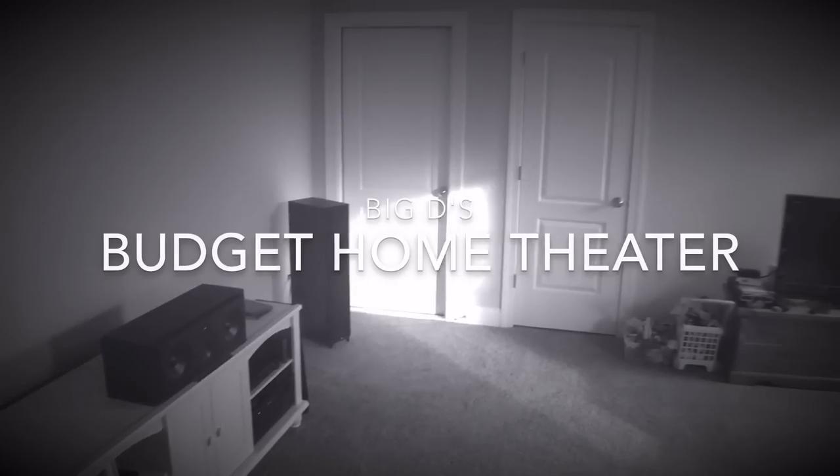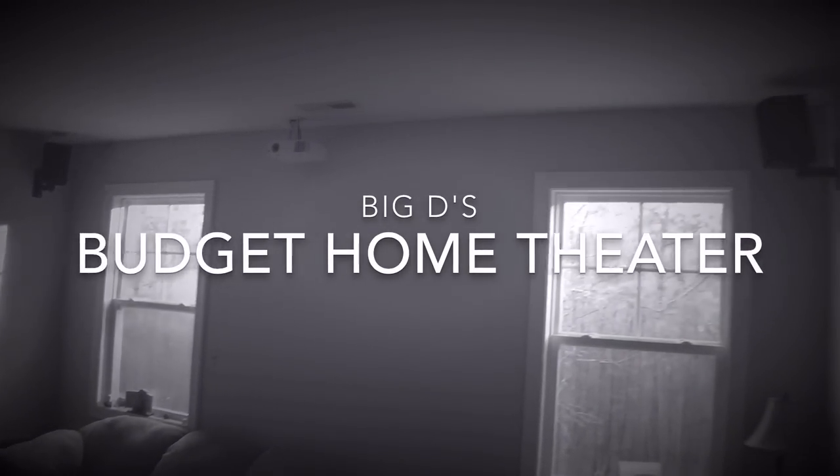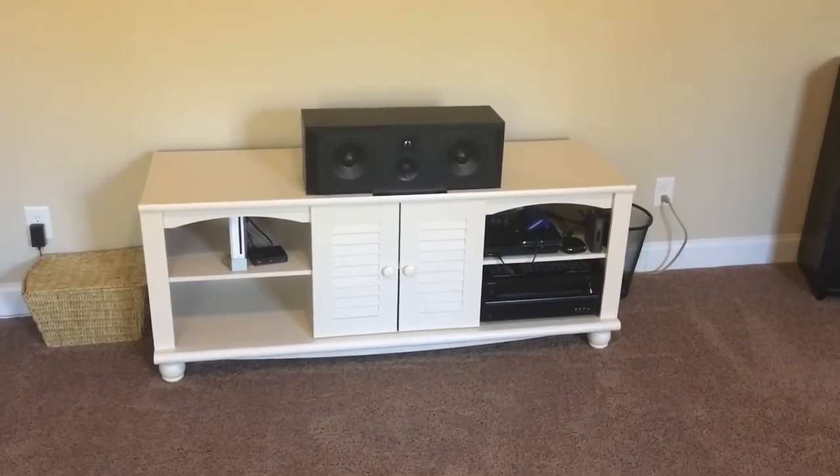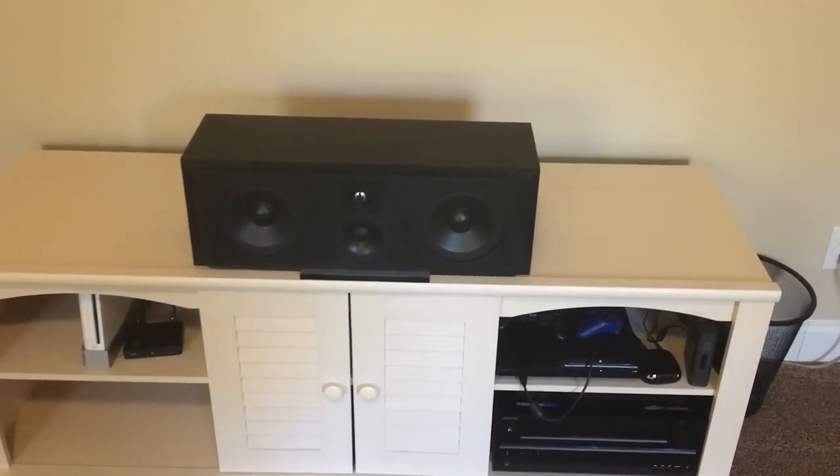What's up guys, Big D Wiz here. Just want to give you a quick walkthrough of my budget home theater, so stay tuned and check it out. Here you can see the center entertainment center, part of the budget home theater.